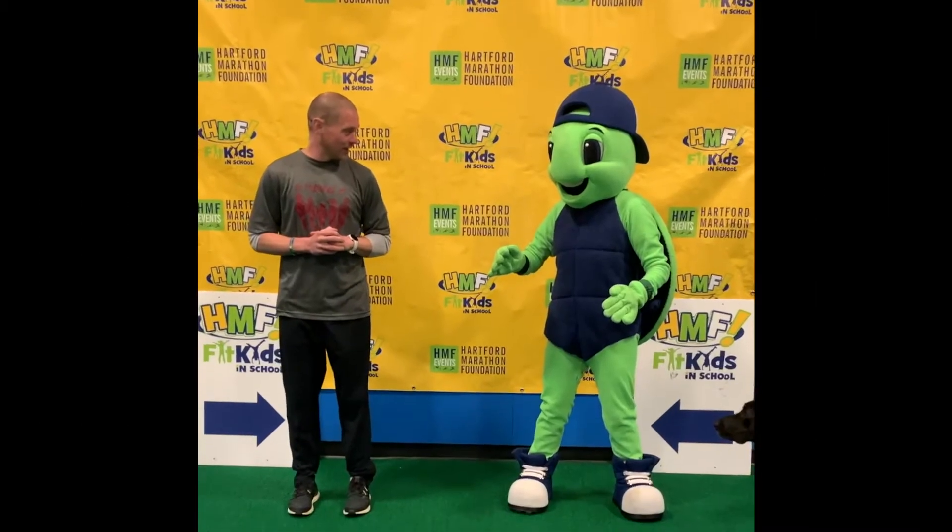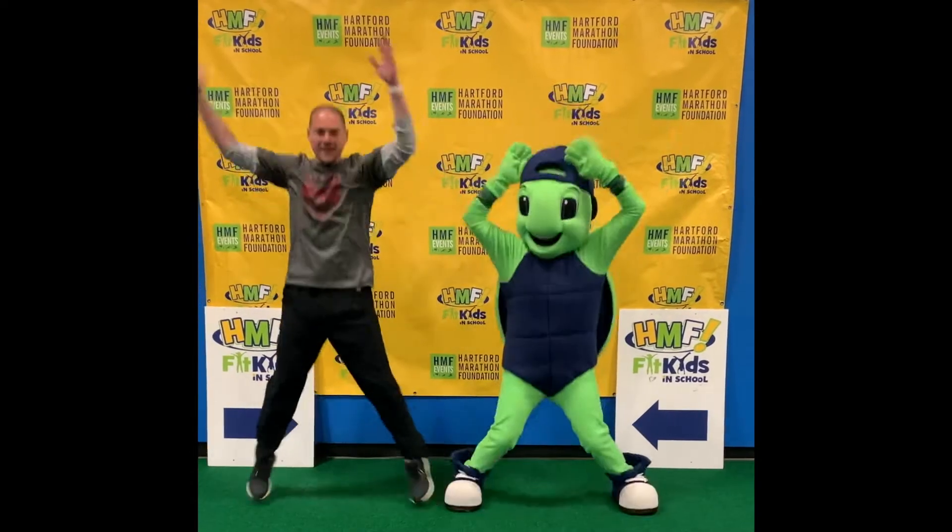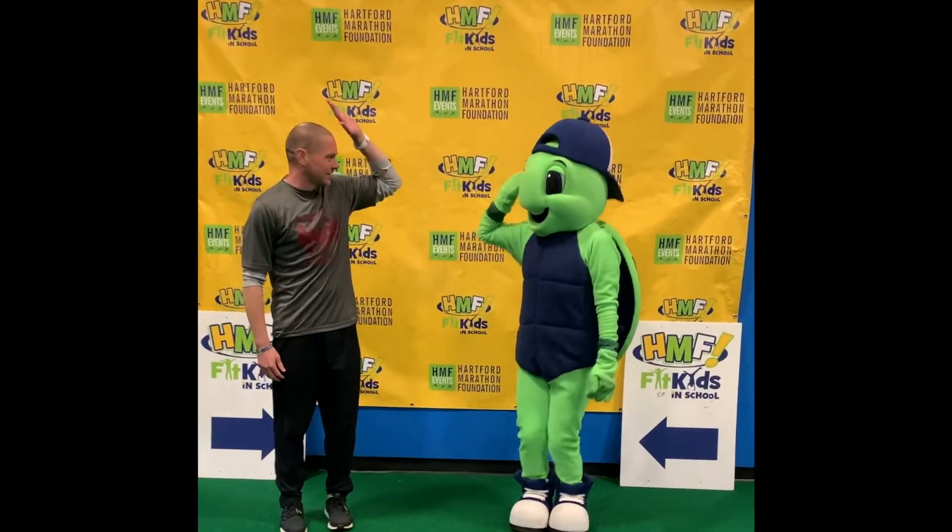Step to one side here. Ready Miles? One, two, three — go! One, two, three. All right, nice job Miles! Woo!